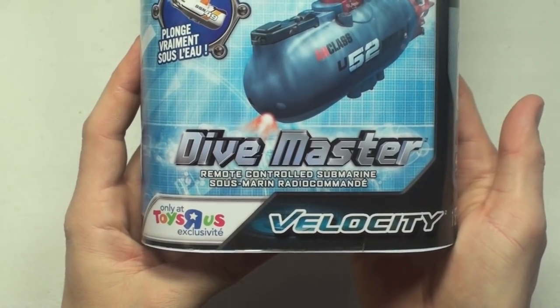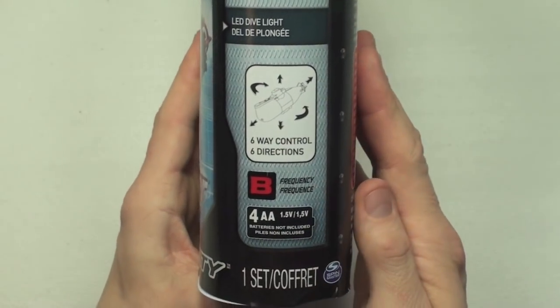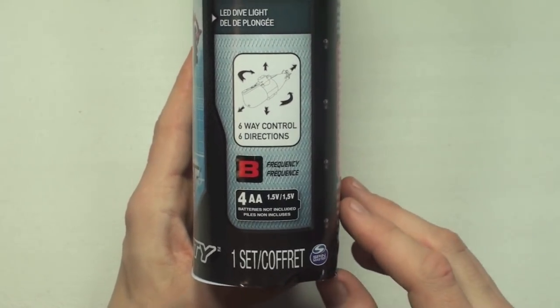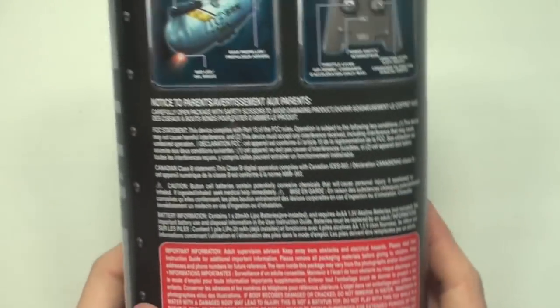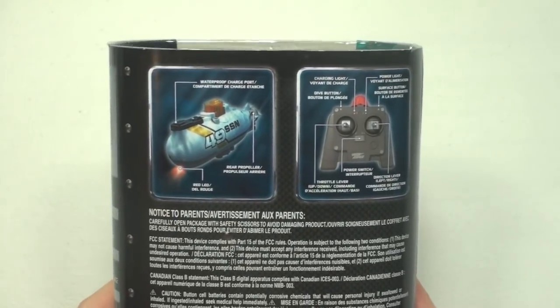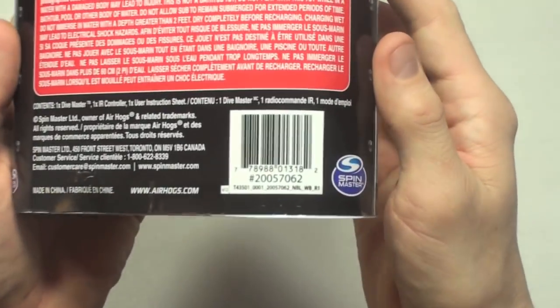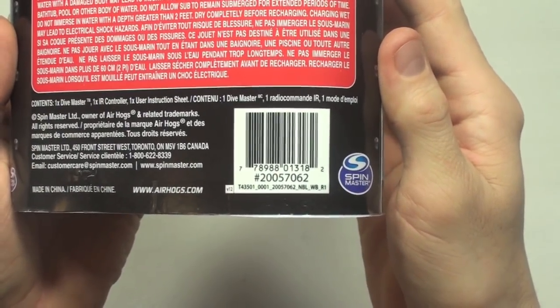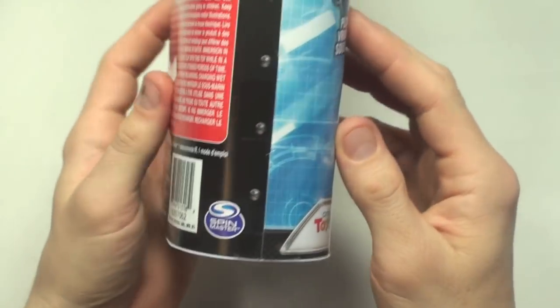This is the Divemaster remote control submarine. As you can see on the side here it operates on the IR frequency, it's six-way controllable, and it uses four AA batteries. On the back of the box it shows you some information on the actual toy, and here is the barcode in case you want to look it up.